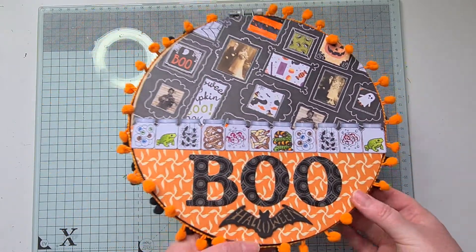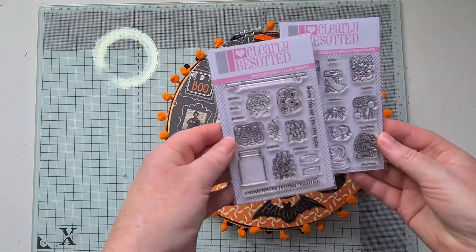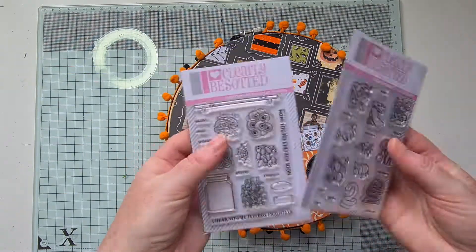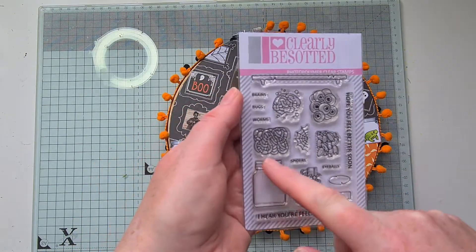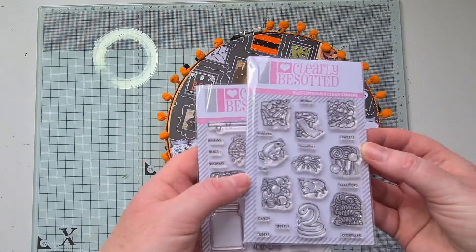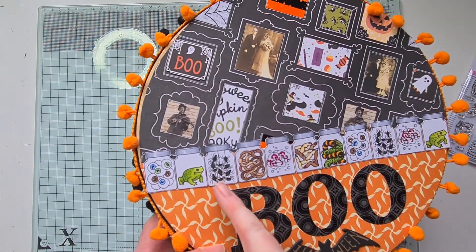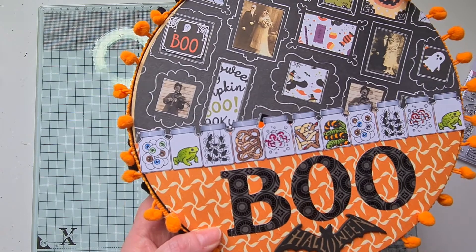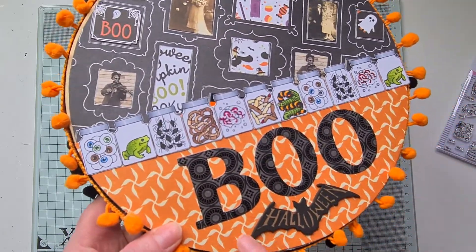The pocket on the back has a whole load of little jars. These were from two stamp sets from Clearly Besotted — 'Feeling Frightful' and 'Feeling Frightful Fillers.' I've had them for maybe a year or two — they're really good fun. You get the jar, the labels, the shelf, and all the little things to put in: there's a little toad or frog, spiders, worms, a brain, fingers, caterpillars, and of course some eyeballs. I cut the 'BOO' out of some black patterned paper and added a little Halloween bat.